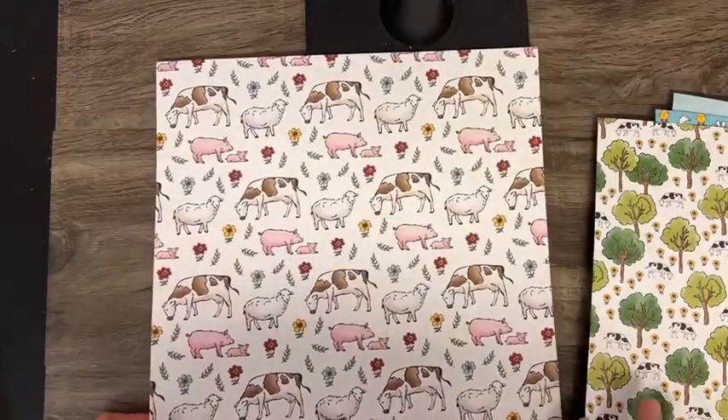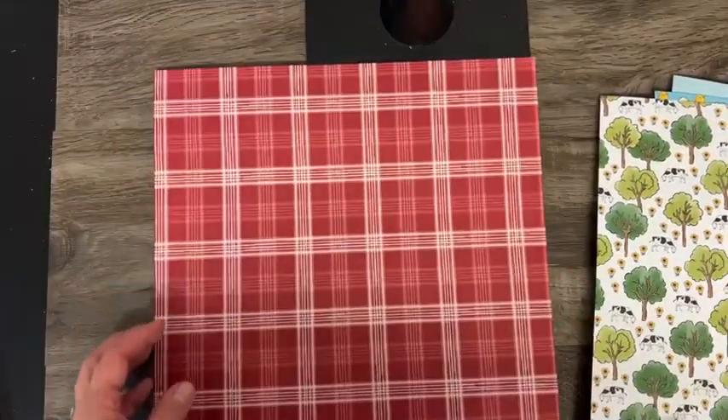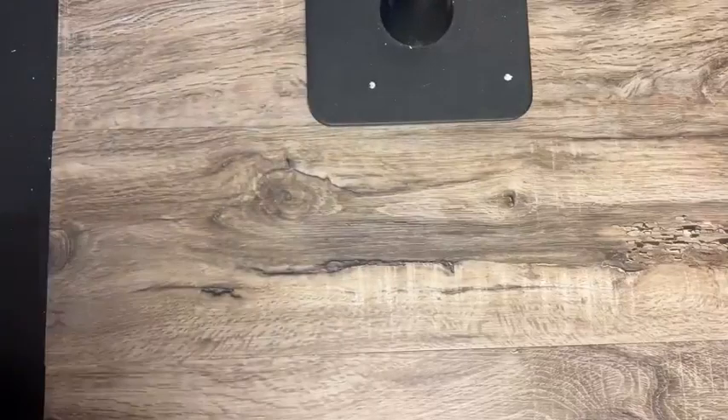If you're not into the farm theme, let's check out the other side. There's a cute plaid, some rolling hills, a very nice neutral that looks like a burlap texture, some chicken wire, more florals, and some stripes — lots of good choices there.